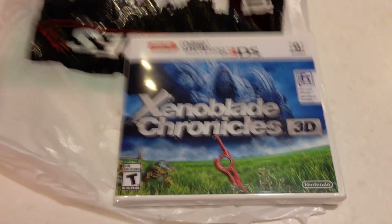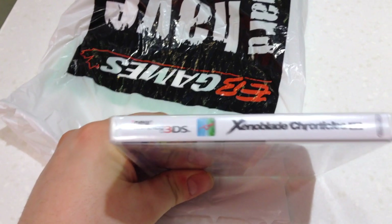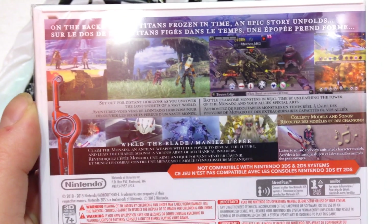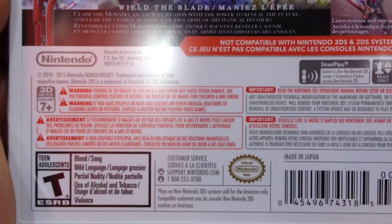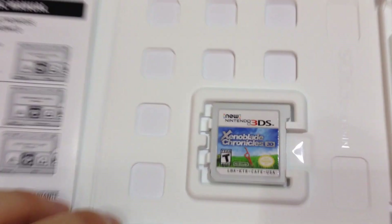I apologize for the shitty lighting, but that's caused by the light above me. The game is unboxed and opened — there we go.